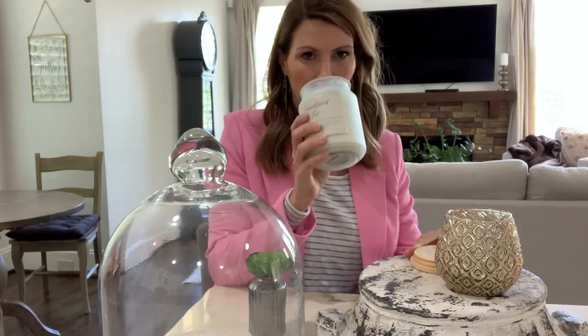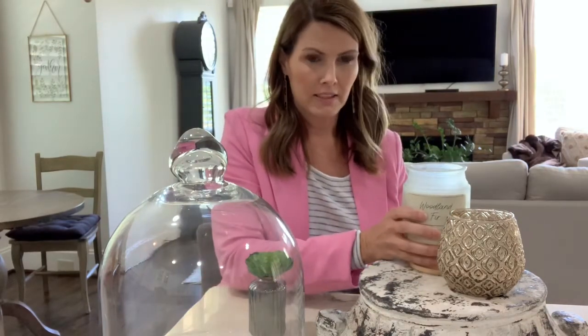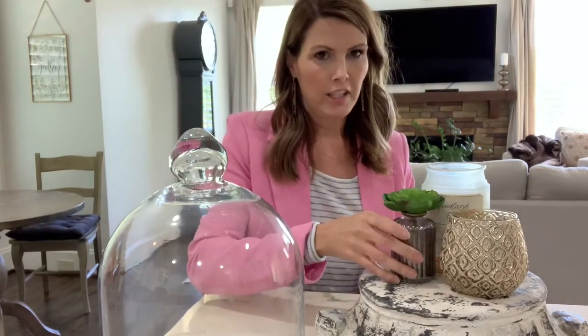And then I have this jar candle as well that smells really good. So when you lift the lid on the dome, you automatically smell your candle. And whenever I want to just light the candle, I just set the dome off and there we go. I left the jar candle on its lid to give it a little bit of height, and then I just put my green back in and voila.